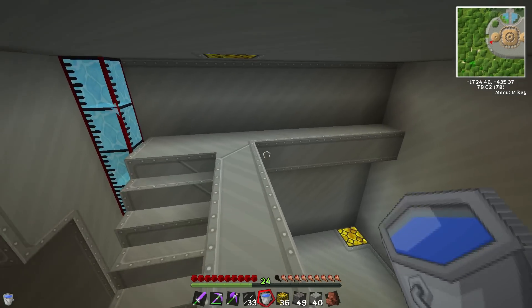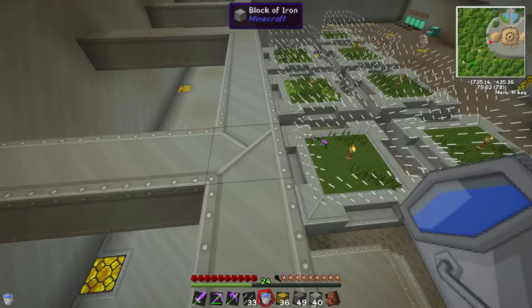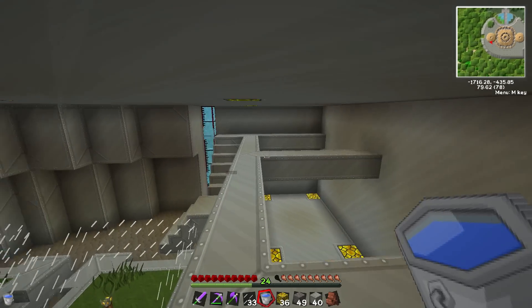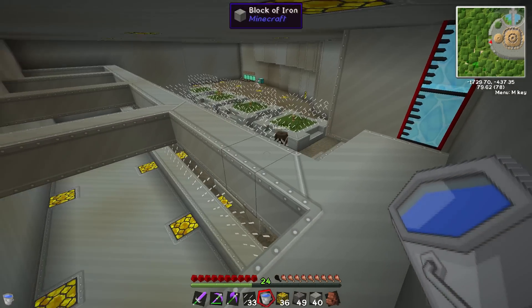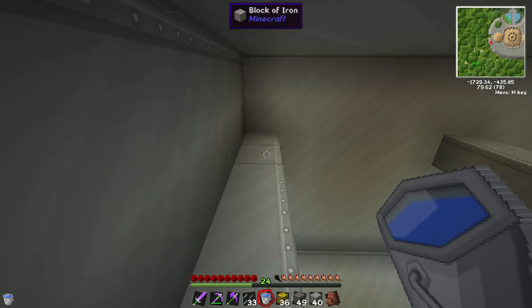We don't want any cheating on this server if we can avoid it. The only thing we actually put in the game is name tags, because you can't actually make those apart from getting them in dungeons, which is just stupid — because you need to name all the animals for them to survive. So that's just the way it is.